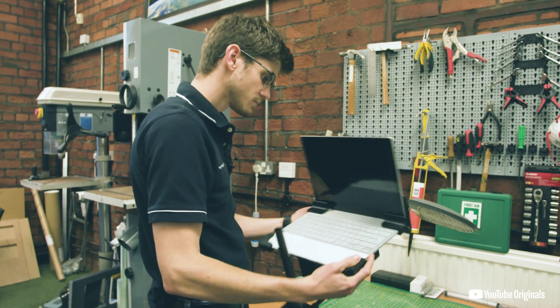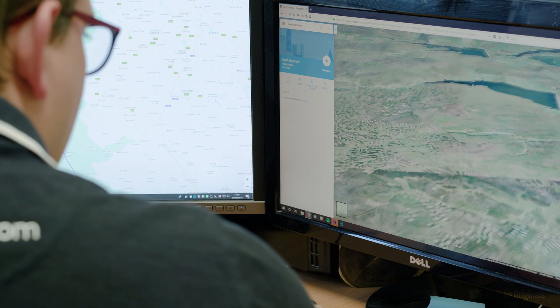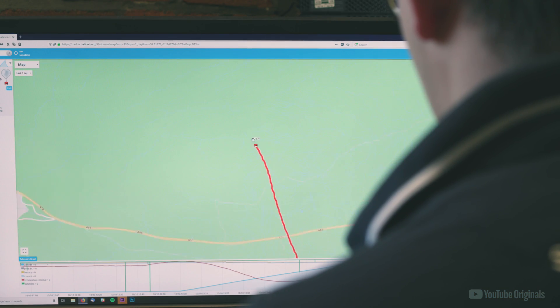This is going to secure the entire setup as it completes its journey into space. In preparation for the launch of the laptop, we're using state-of-the-art climate simulation technology to ensure we know where this payload is going to be throughout the entire flight.